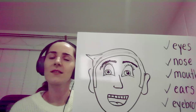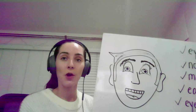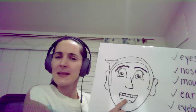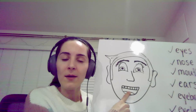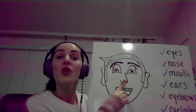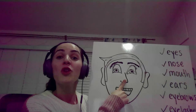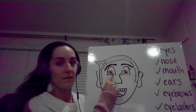Let's take a look at our finished face. What do you think? Let's look at the parts of the face one more time. What's this — do you remember? Mouth. Can I hear you say mouth? Mm-mm-mouth. Good. What's this? Nose. N-O-S. Nose. Good job.